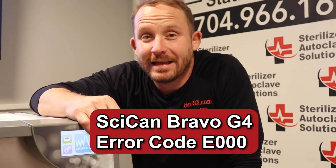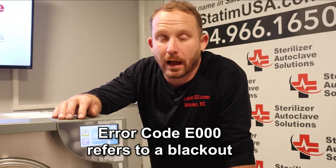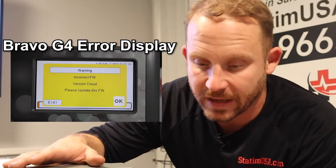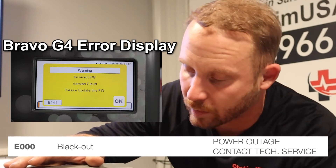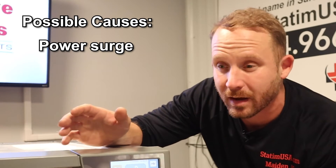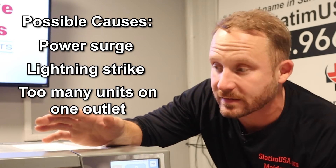Right now, we're going to talk about error E000. E000 could be a blackout. The display screen will say 'power outage, contact tech support' in an orange fashion. This could have happened for a couple of reasons: you could have had a power surge in the area, a lightning strike, or could have too many units on an outlet.